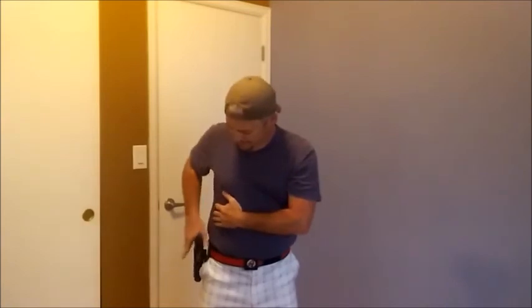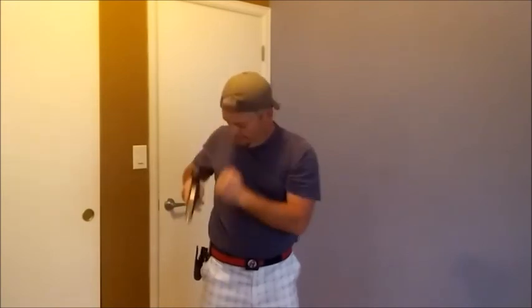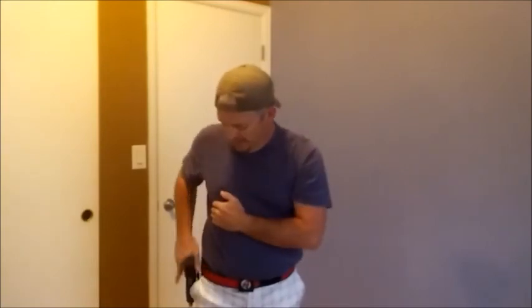Address the target, stand relaxed, and use nice, slow, fluid motions. As you progress with practice you're going to get faster as the steps blend together. If you take baby steps at first and go really slowly, everything just becomes fluid so you can continue that same motion smoothly.